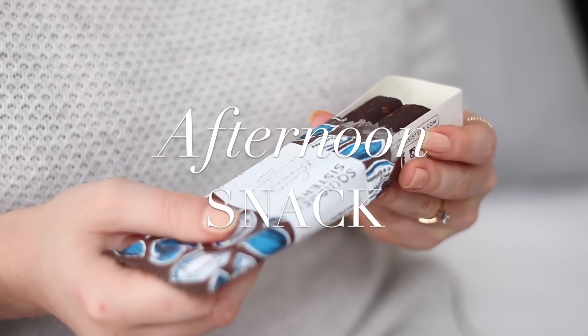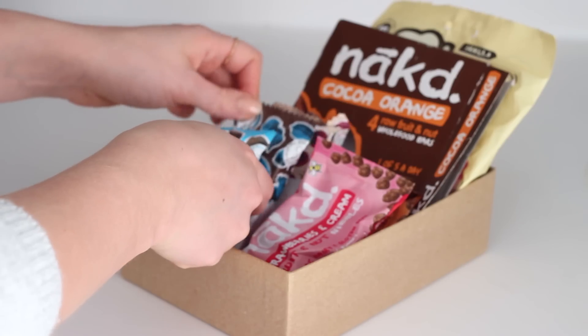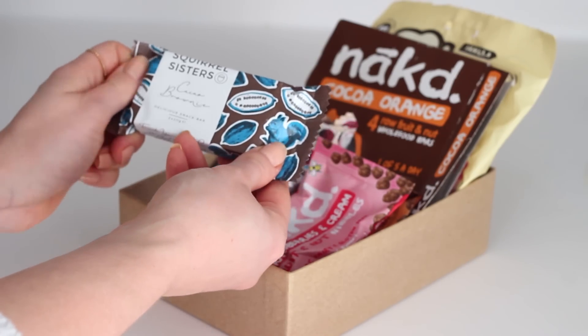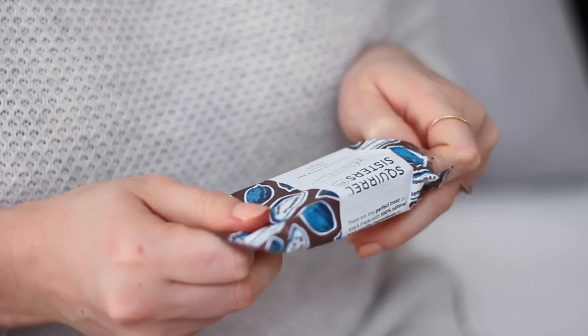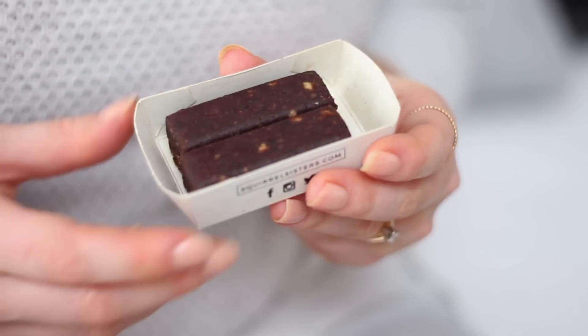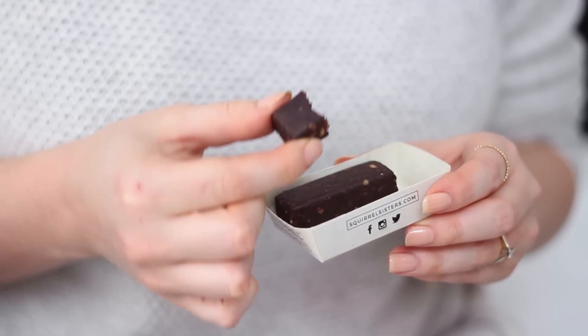For an afternoon snack I had a cacao brownie Squirrel Sisters bar. These come in four different flavours — I've mentioned the raspberry ripple flavour before, but this one was the cacao brownie, which tastes exactly like a gooey rich chocolate brownie. It's made with cashews, dates, currants, cacao powder, cacao nibs, and cacao butter. I love vegan snack bars in general and these are great for an afternoon boost and perfect for on the go too.